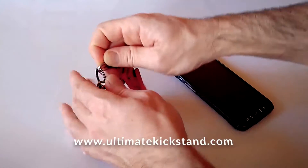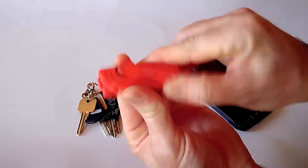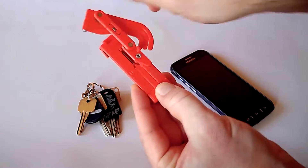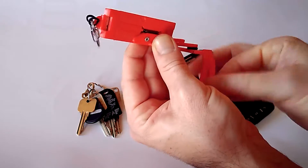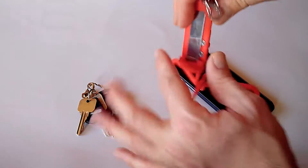This is the ultimate kickstand. It is a pocket-sized folding tripod for your smartphone, small enough to fit on your keychain in your pocket. It folds out in a few simple steps and attaches to nearly any size smartphone.